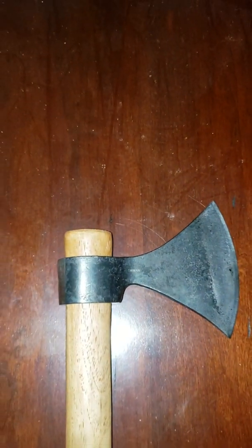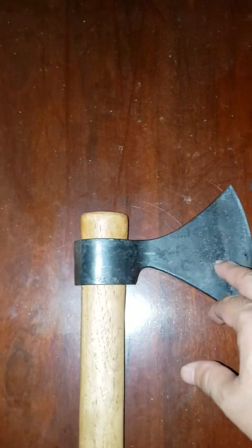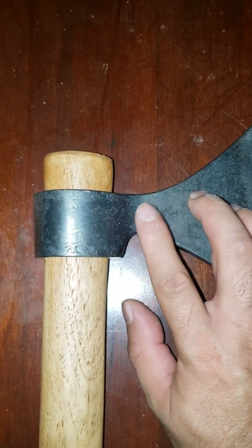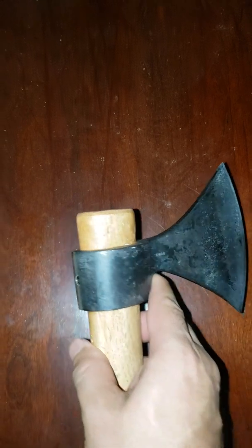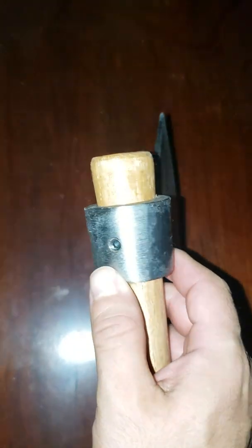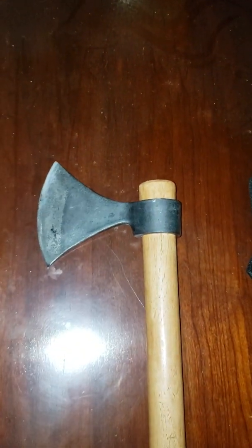The head was stripped with citrus strip stripping gel. Now the reason I'm wondering if this is a real Cold Steel product — right off the bat I noticed it was a little strange. It had the sticker, and even though I thought it would come off when I stripped it, it even had the same Taiwan stamp on it. But the weight of the head is just off, and right here there was no paint where you can see it's a little shinier than the rest of the axe head.